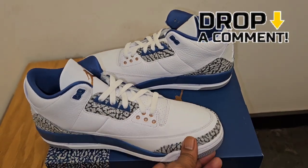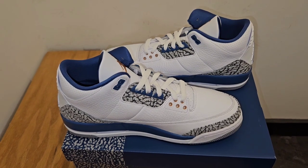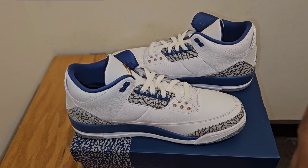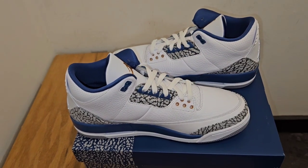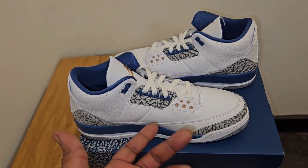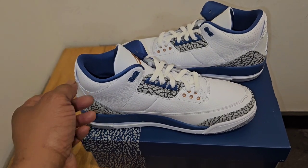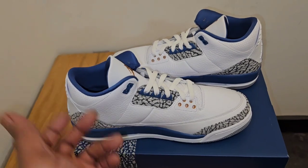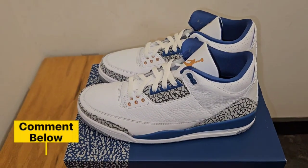So tell me your thoughts down below — are you going for these this Saturday? Like I've been saying, if you have the true blue original OG Air Jordan 3s, you don't need this shoe. And if you've got those racer blues from a couple years ago, you really don't need it either — I've got reviews for both of those in the description box. But if you missed out on those shoes and don't have them in your collection, then this is a perfect buy for you. The OG cut makes it a decent buy. I personally will not be going for them because I own the other two shoes, so drop a comment and tell me what you think.